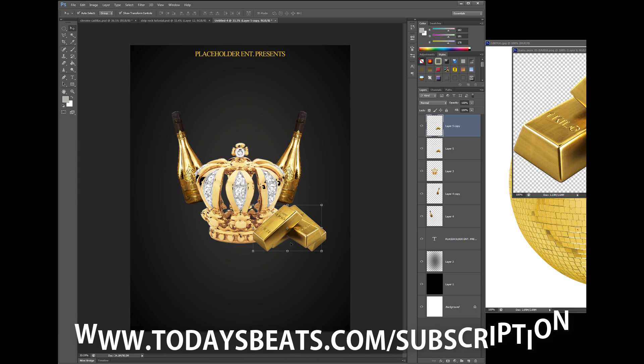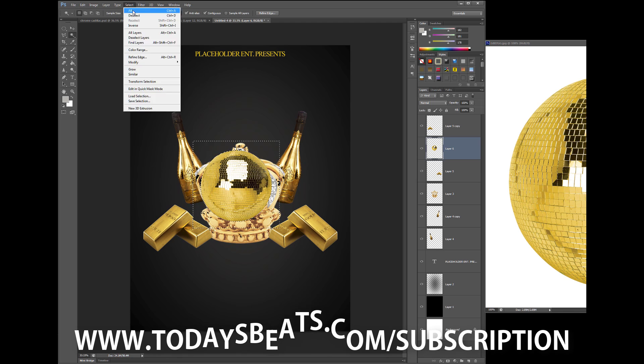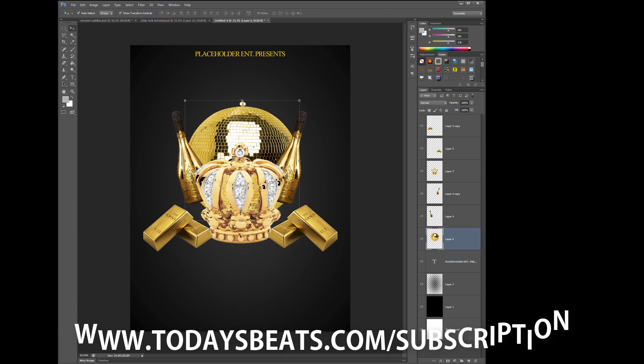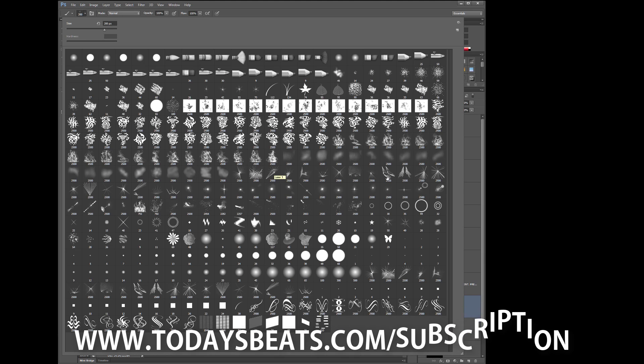But if you can't hold it down right now, and it may take you a little minute to get there, then go ahead and just stay posted for the full-fledged tutorial that I'm going to be posting up here. Because I'm going to hold y'all down too — y'all my YouTube fam.